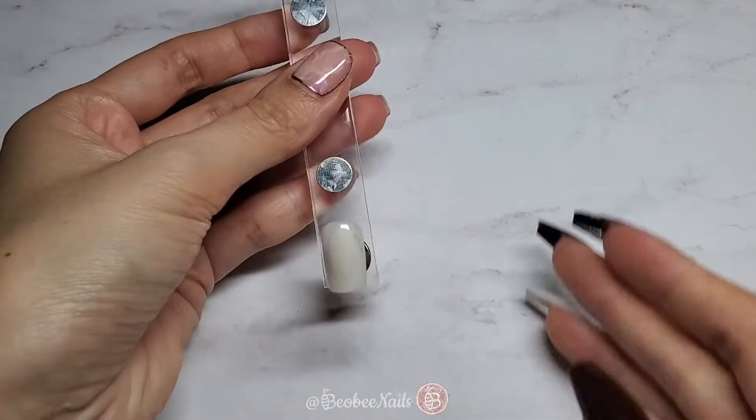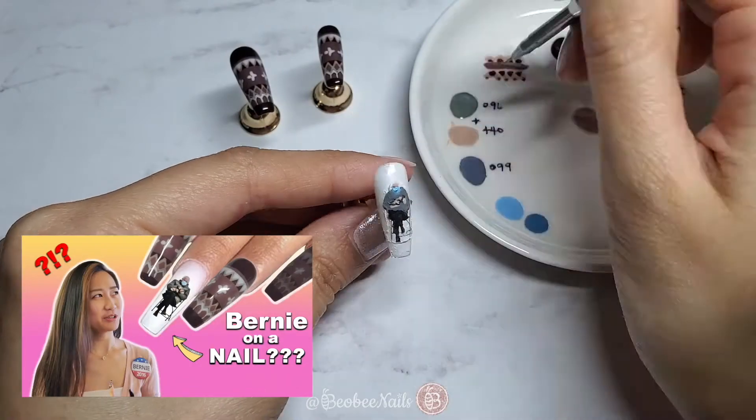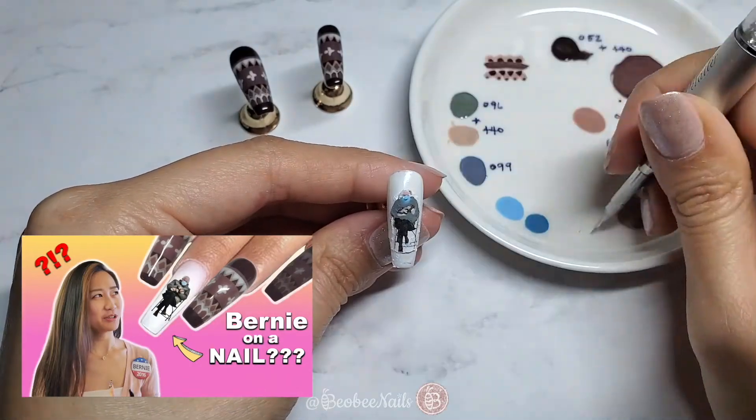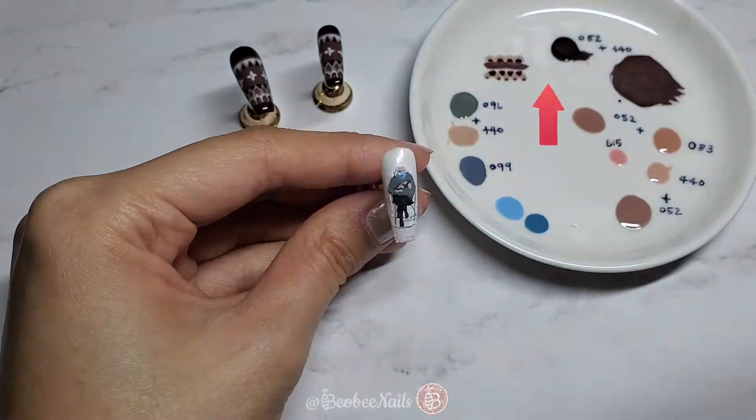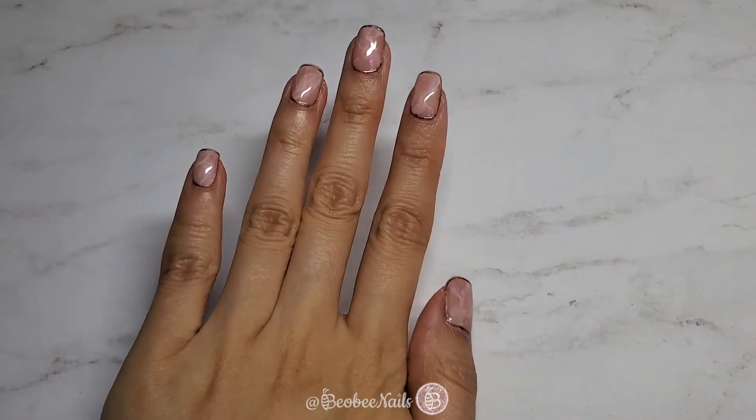It's super efficient and convenient. And if you haven't already, please check out my Bernie on a nail video — link in the top right corner or in the description box below. This is the art that's on my right hand in today's video. This is what the design looks like on my left hand.